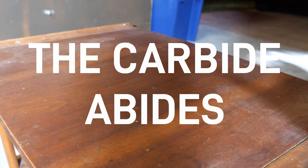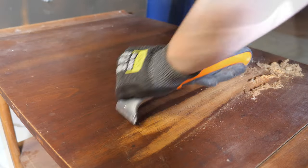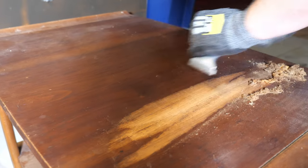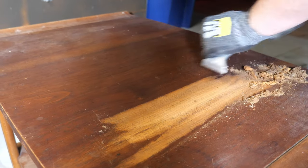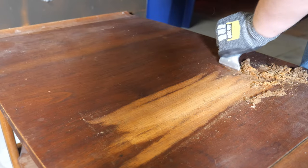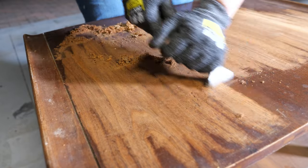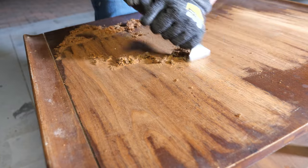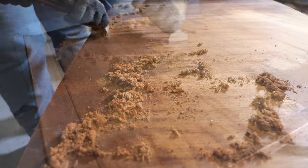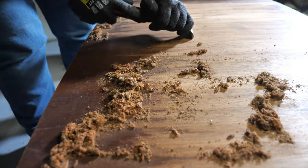Jumping right into it, I will be using my carbide scraper to remove the finish from the 1966 Lane side table. The walnut veneer on the table goes in one direction and the surface is mostly flat, so it's an ideal candidate for removing the finish. I own two different sized carbide scrapers — I prefer the two inch because I feel like I have more control, but the two and a half inch has a cool handle that a lot of folks like.